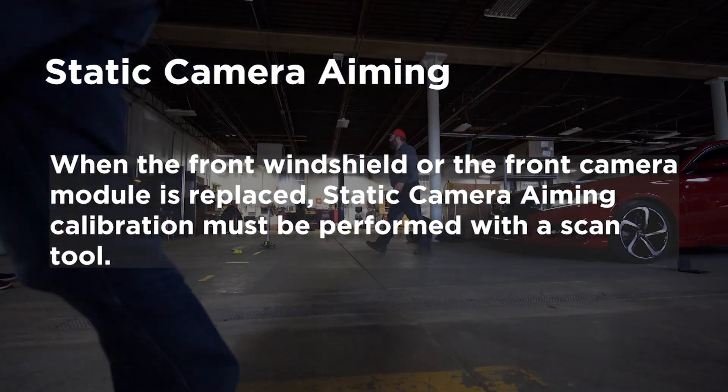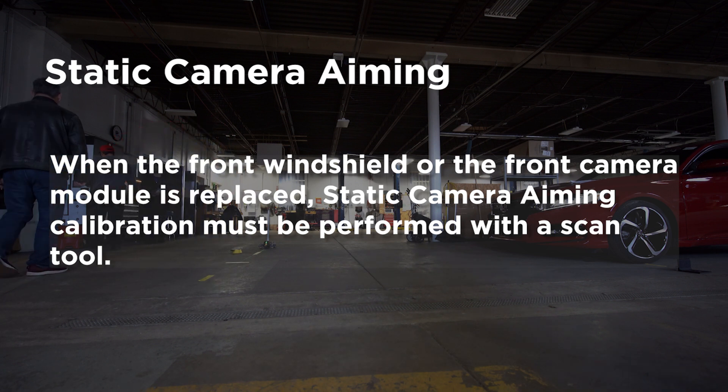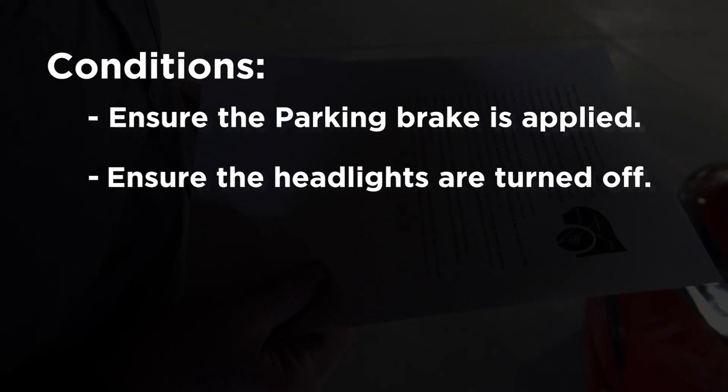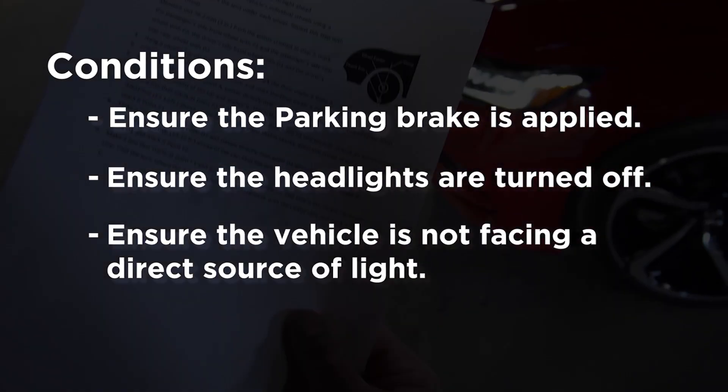When the front windshield or the front camera module is replaced, you need to perform static camera calibration using a scan tool. Make sure the parking brake is applied, the headlights are turned off, and the vehicle is not facing a direct source of light.